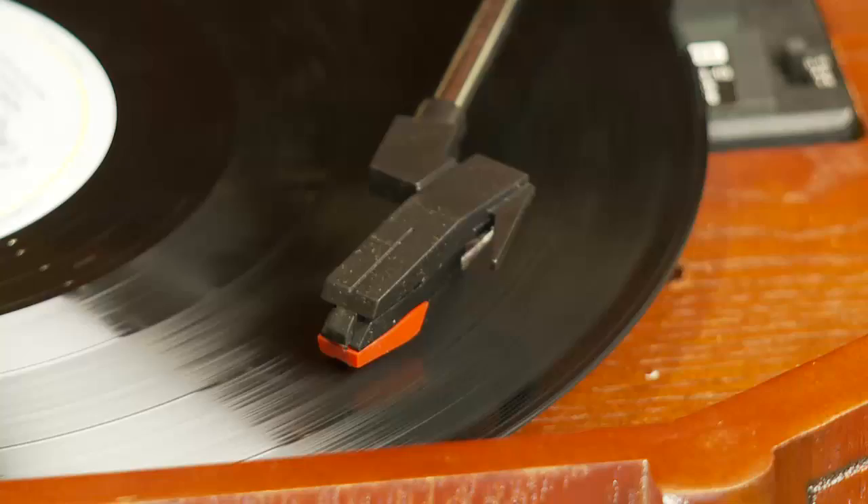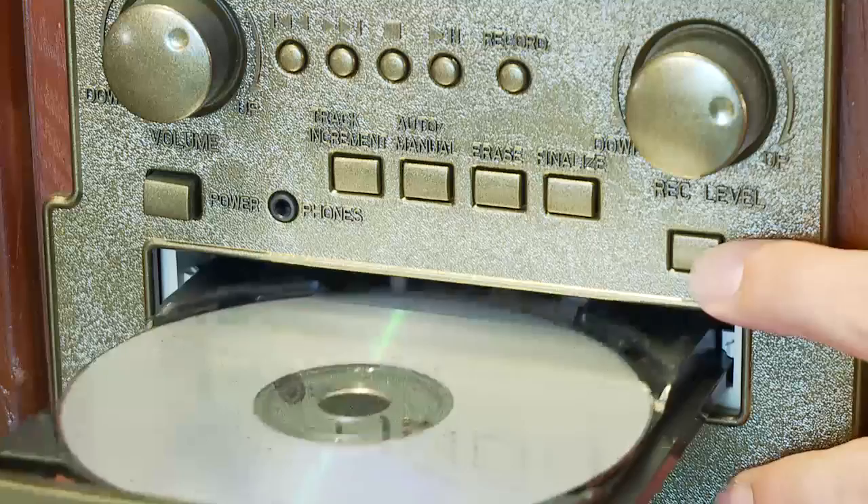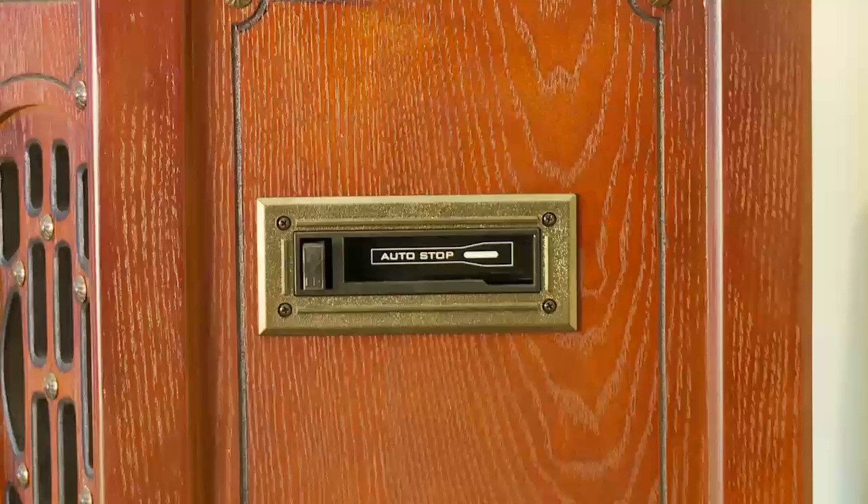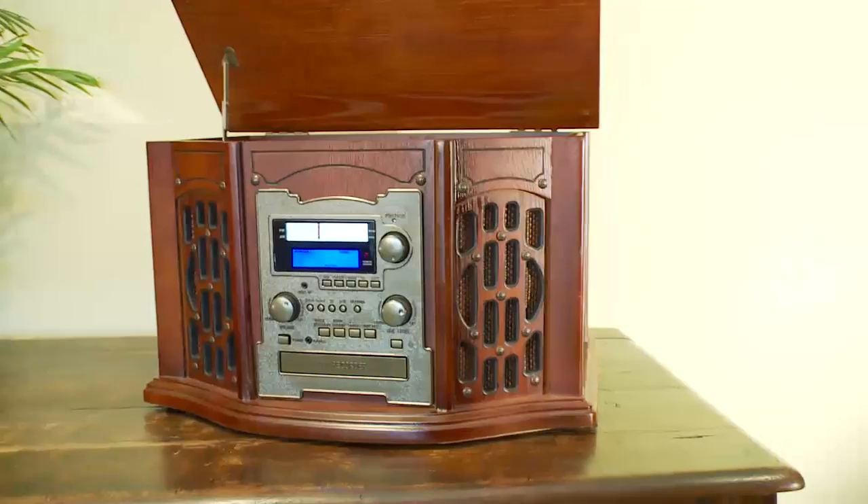Simply select and play your chosen tape or vinyl record, insert a blank recordable CD, press record on the CD recorder, and transfer the old music onto your CD. It's so easy and there is no need to touch a computer.